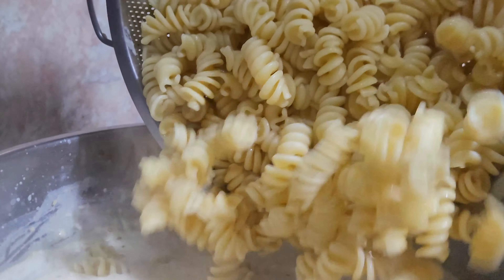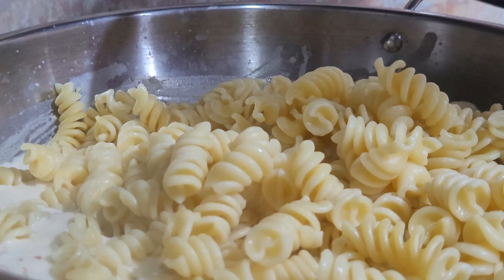You can add some pasta. Wow, it's beautiful.